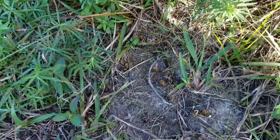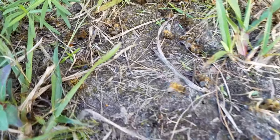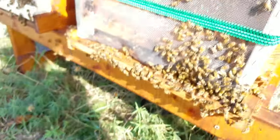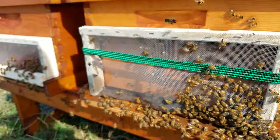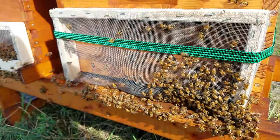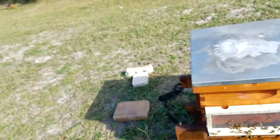So I googled how to make robbing screens. Didn't really get anything too helpful, just a bunch of pictures. So I went from the pictures and kind of made something up of my own, which looks like everything else almost.